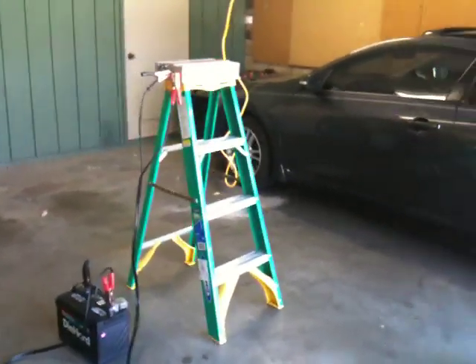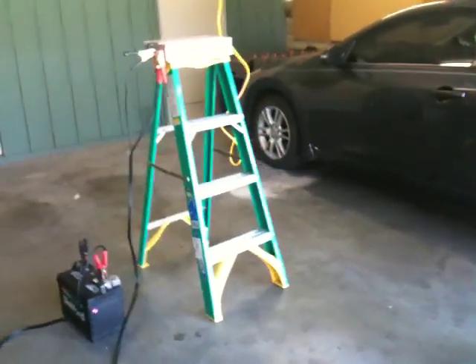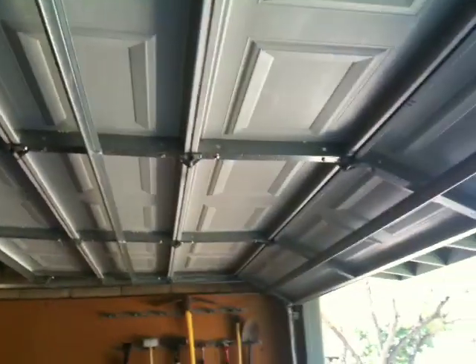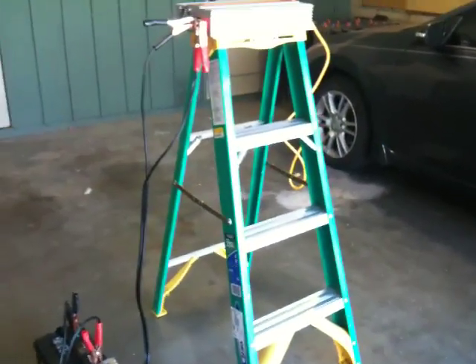Here's another unscripted, unedited video about my solar project. Today I'm testing my power inverter to see if it has enough power to run my garage door opener, which is one of the main items I wanted to initially power, since I have such a small system.